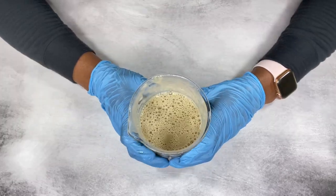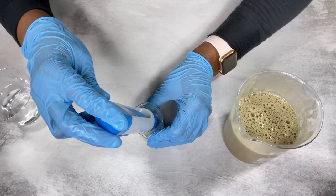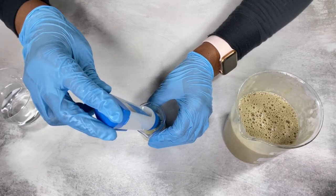I went ahead to check the pH and balance the pH of this shampoo using citric acid.